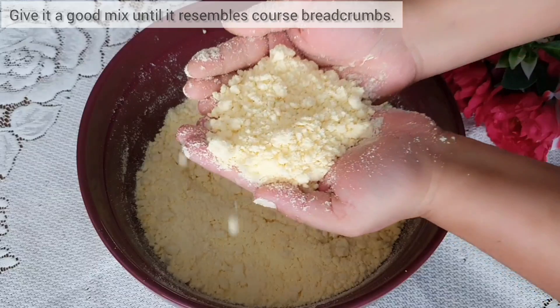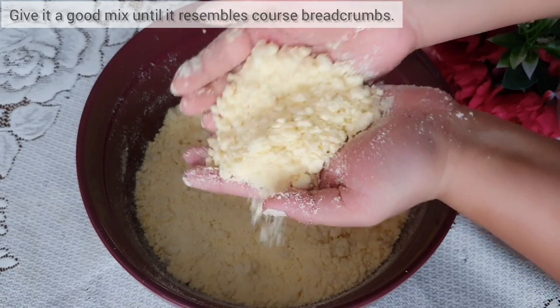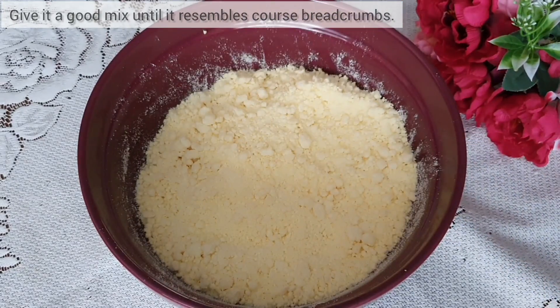The mixture now resembles coarse breadcrumbs, and I'm now just going to leave this uncovered for two to three hours.